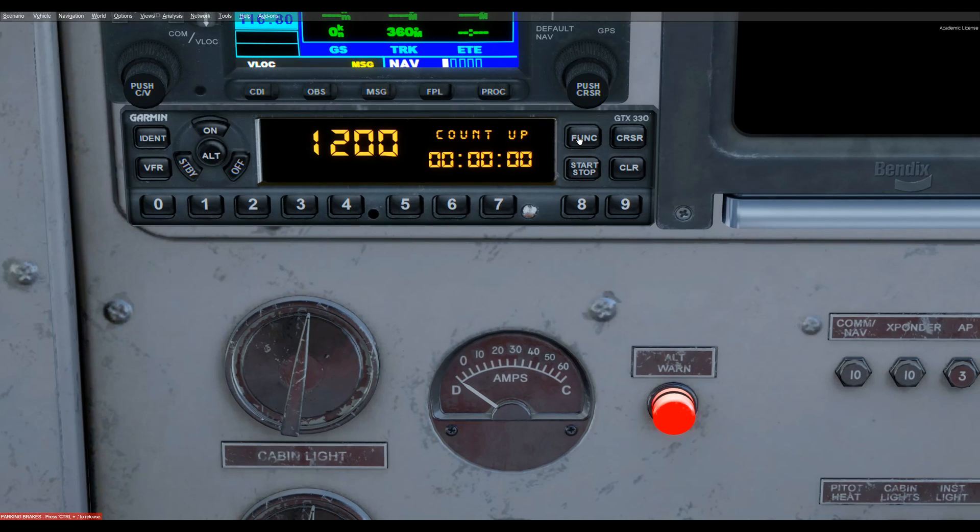Another function is the count-up timer. You can start it and away it goes, then stop it, and clear it with the clear key. You can also count down — go to the next function, hit cursor, and type in the time you want, say forty-three minutes and no seconds, then hit start and it begins counting down. Just press the cursor button to enter the number you want.